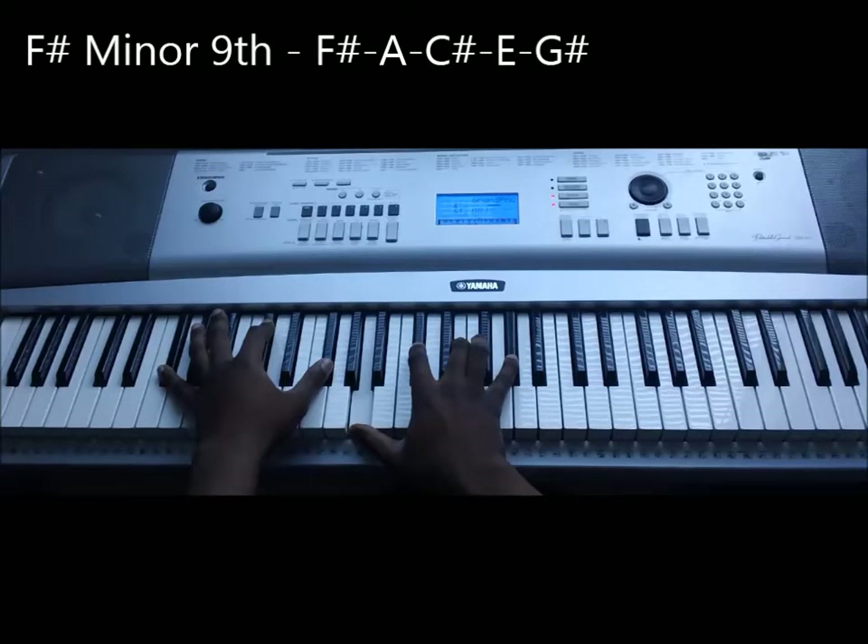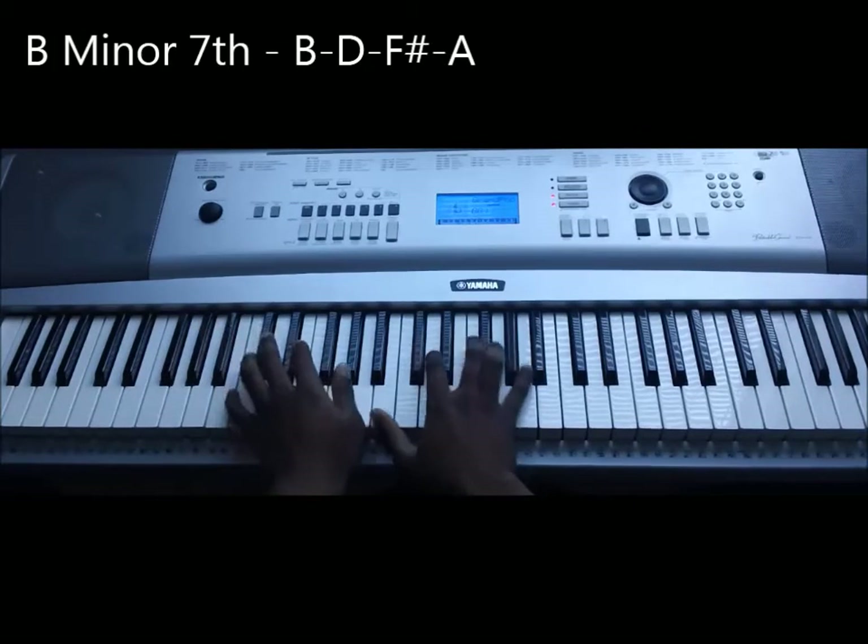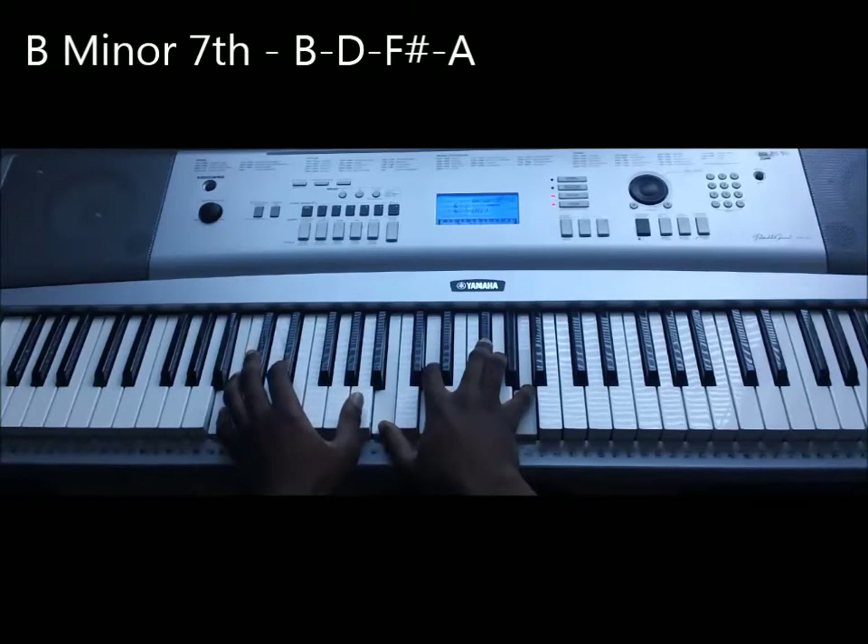So we're at an F-sharp minor ninth. The next chord is a simple B minor seventh: B, D, F-sharp, A.